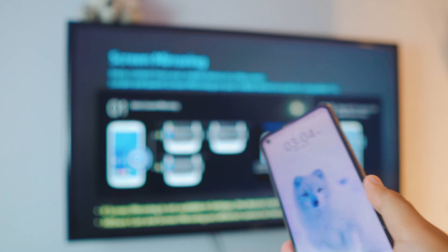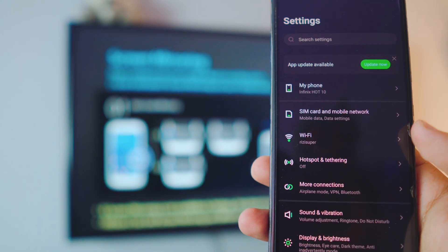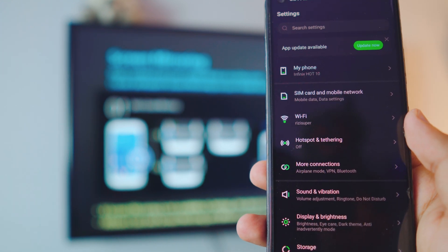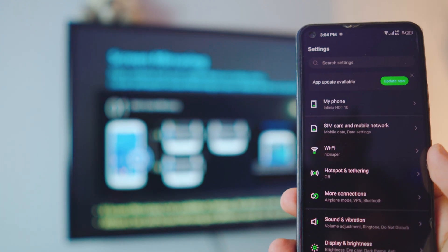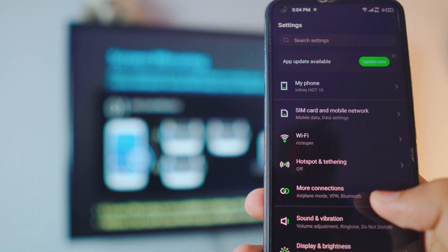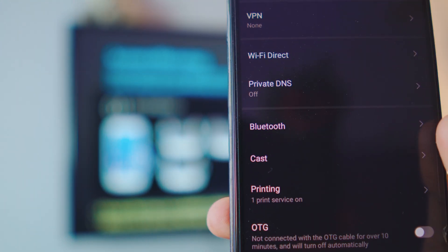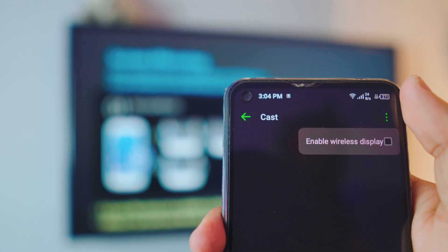Now let's connect the phone to the TV. Go to your Settings page, then go to More Connections. By the way, this might look different depending on your Android phone — if you have a different Android phone let me know in the comments and I might be able to help. Inside More Connections you have the Cast option — go to the Cast option.